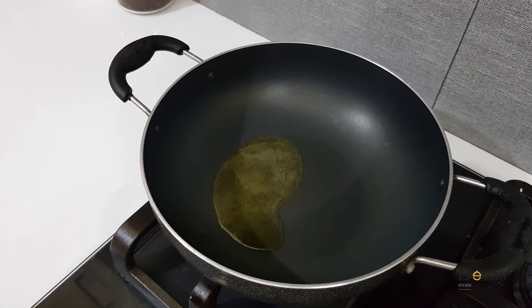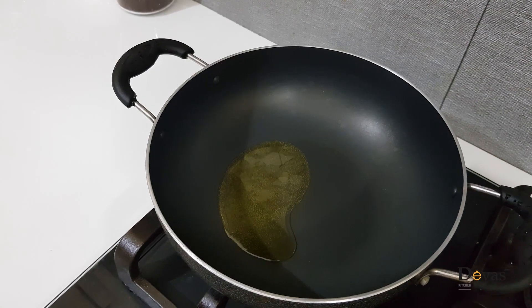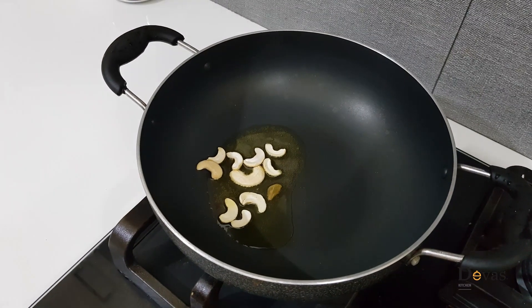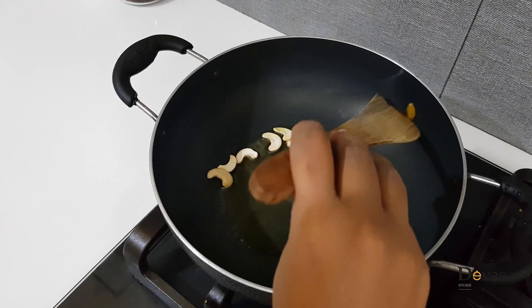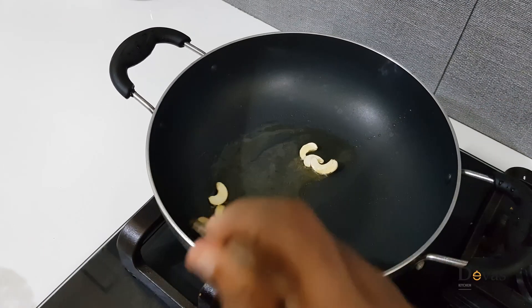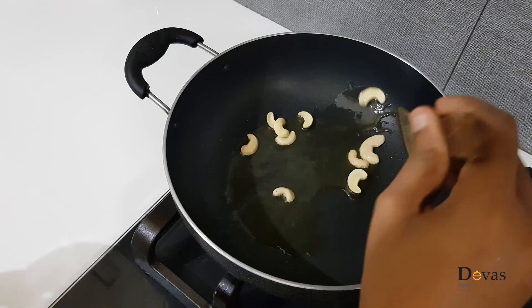We are going to cut it and put a piece in. We are going to cut it to a light brown color.